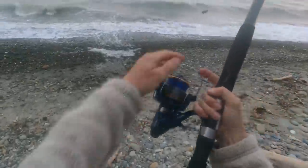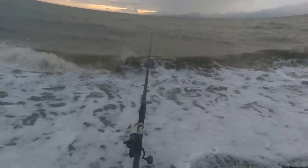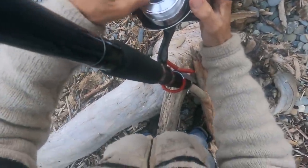The fake crab didn't work so this time I'm using half a pilchard. Nice cast, that was a good one. This is not a bait runner so we need to set this.